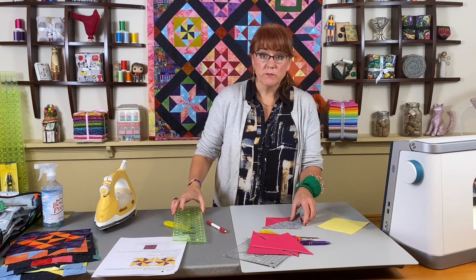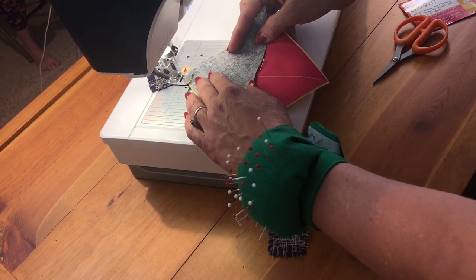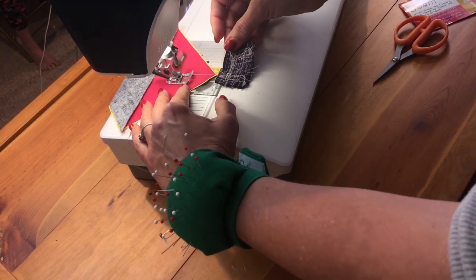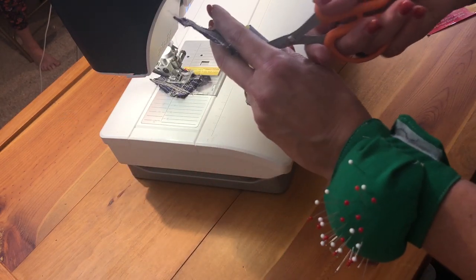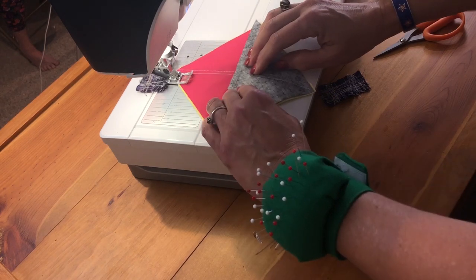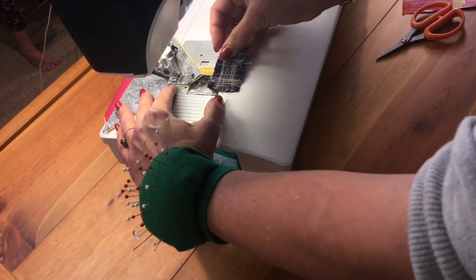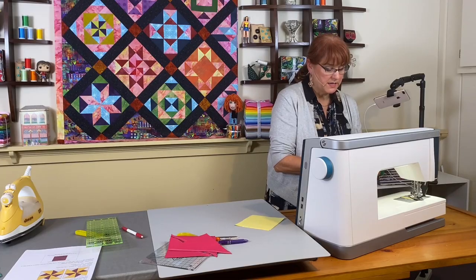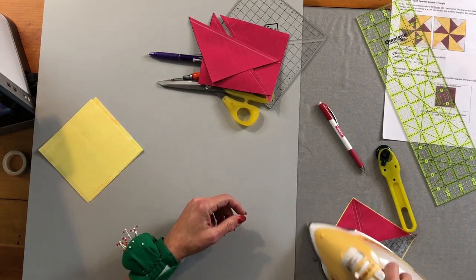With the center line drawn, go to the sewing machine and sew a scant quarter inch on either side of that line. Keep in mind you'll be making four of these units. Back to the cutting board — press everything flat first, just to flatten it out before the next step.